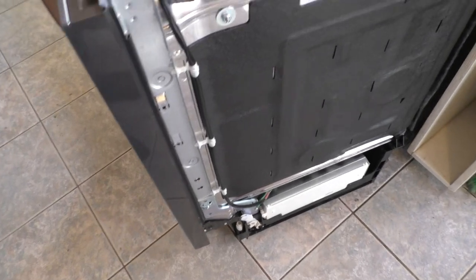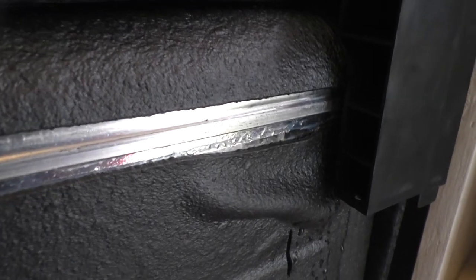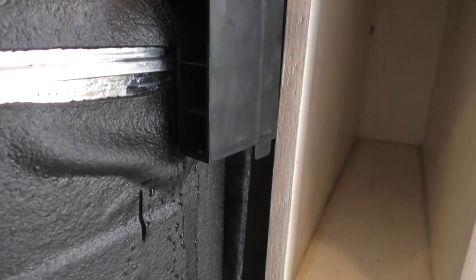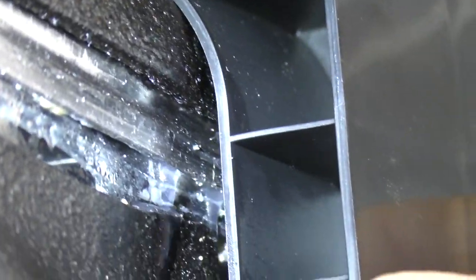So I pulled the dishwasher out, and if you look at the upper right-hand side of the dishwasher, you will see something unpleasant. You will see a leak. Yes, indeed, this dishwasher leaks, and it looks like it leaks along a seal.